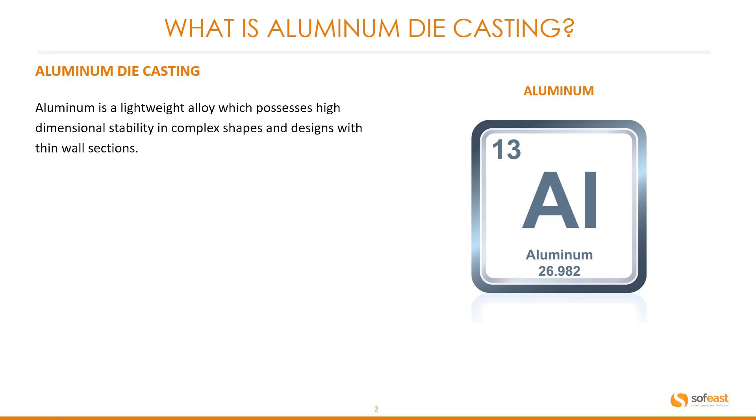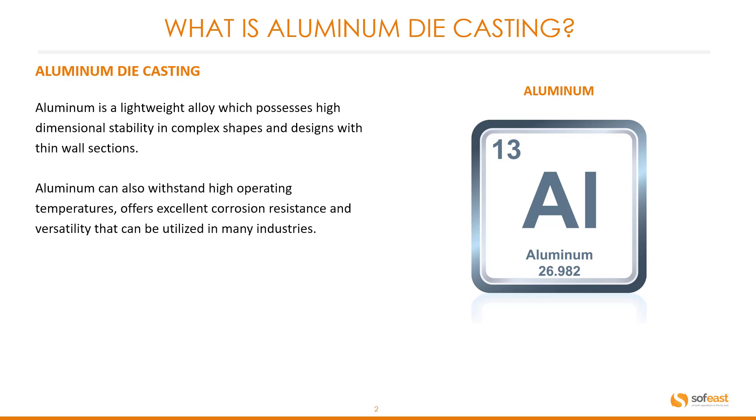What is aluminum die casting? Aluminum is a lightweight alloy which possesses high dimensional stability in complex shapes and designs with thin wall sections. Aluminum can also withstand high operating temperatures, and offers excellent corrosion resistance and versatility that can be utilized in many industries.